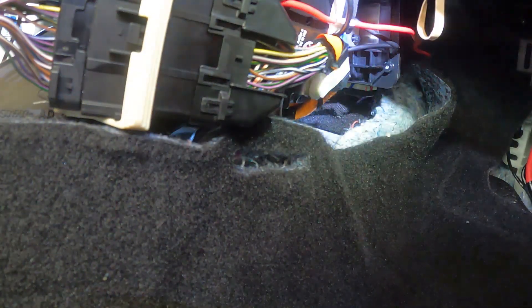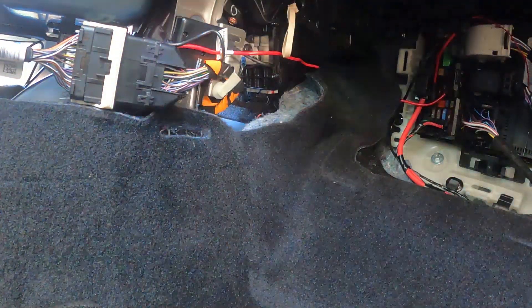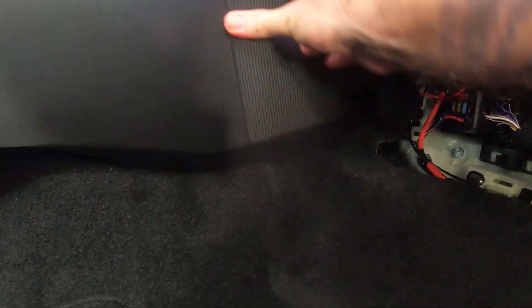Once I put everything away, I cleaned up all the wires, put everything where it was going to be, and then I put all the trim pieces back. I finally bolted the driver's side trim piece back where it goes and put the fuse box trim panel back where it goes. And that completed the project.